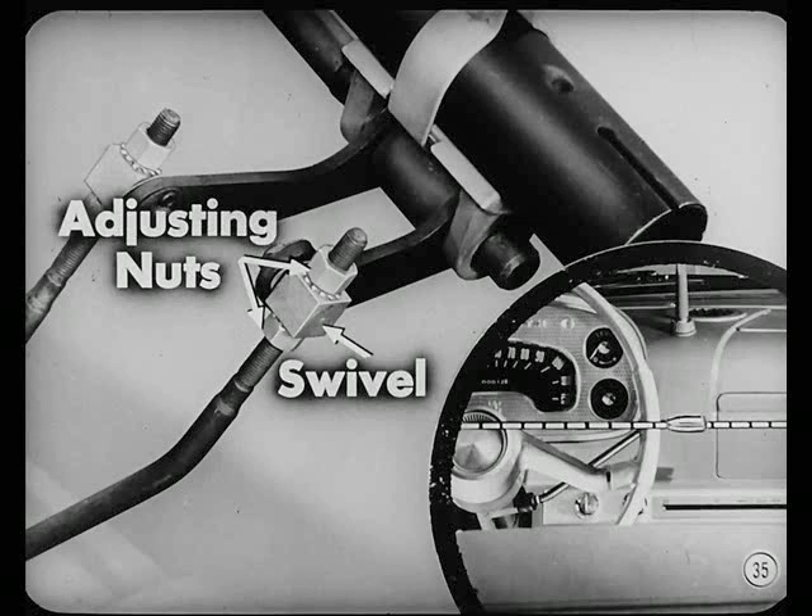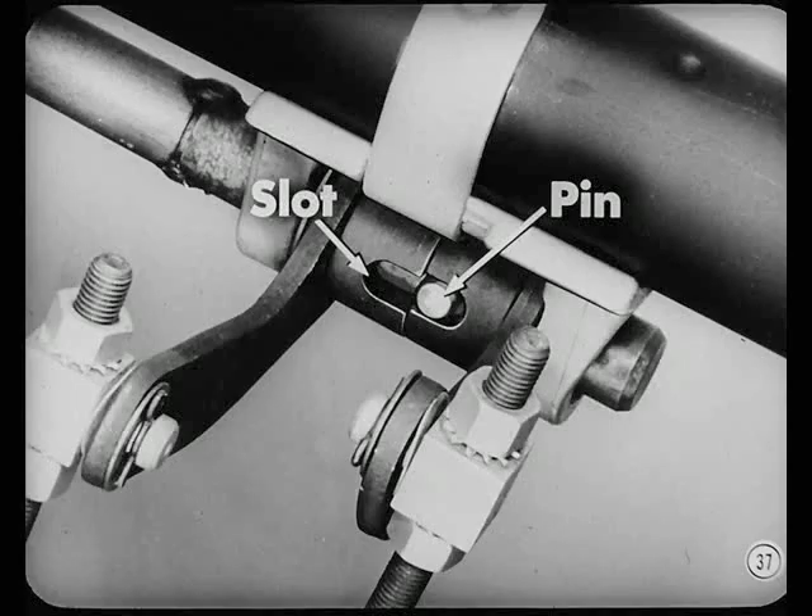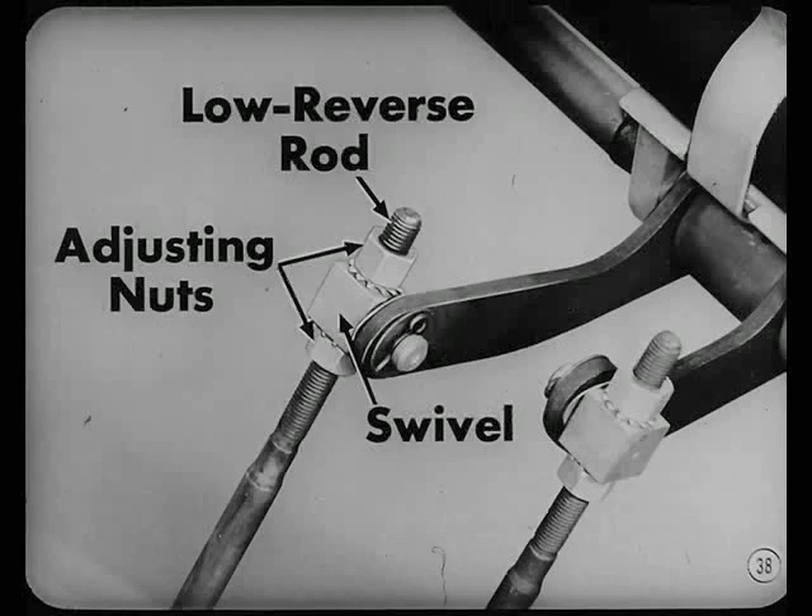The crossover movement of the lever from the second-high side to the low-reverse side should be accomplished without binding or interference. If the slots and levers are not aligned, you can feel the gearshift tube pin striking a corner of the slot when moving through crossover. To bring the slots into line, adjust the low-reverse rod — the upper one — by adjusting the two nuts at the swivel so the gearshift tube pin can be moved up and down through crossover without interference.